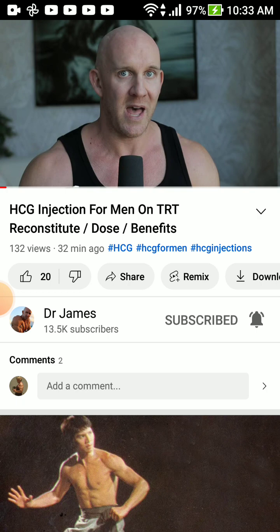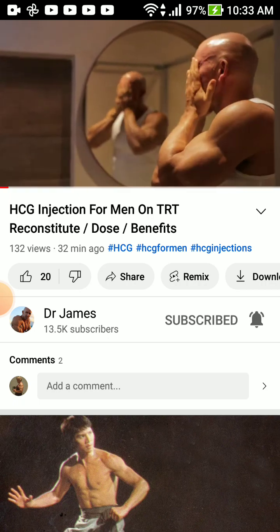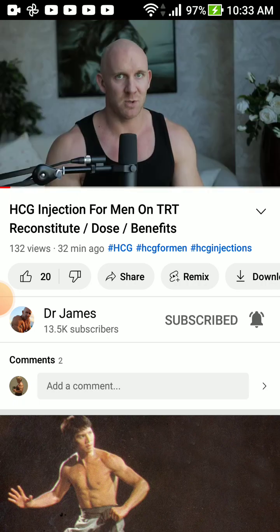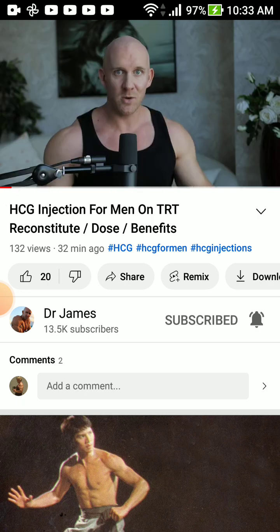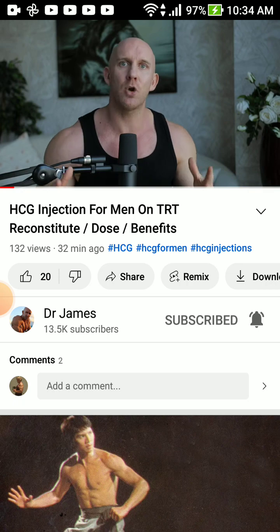HCG is called human chorionic gonadotropin for a reason — it's a human hormone, it isn't artificial. You're on testosterone, your sex drive should be through the roof. But if the honeymoon period of being on testosterone is over and your libido is not what it used to be, you've turned your attention to HCG. How do we mix it correctly?